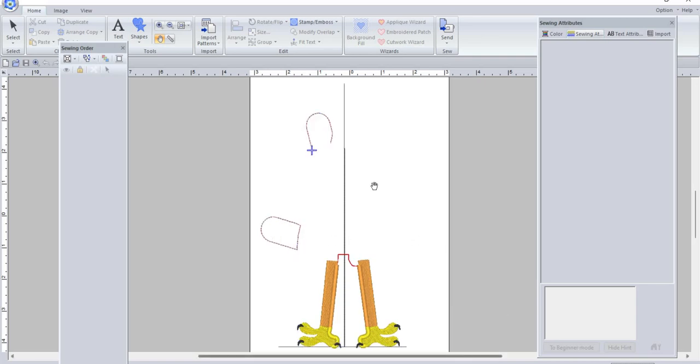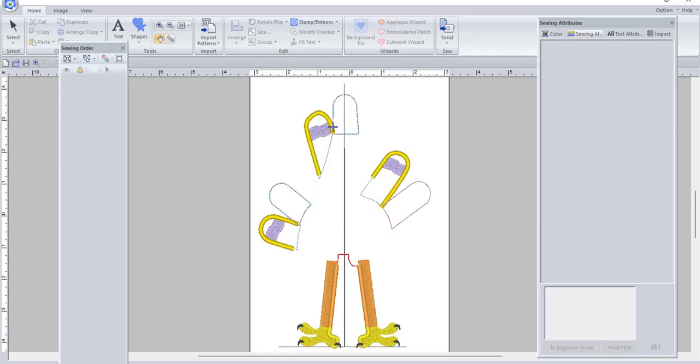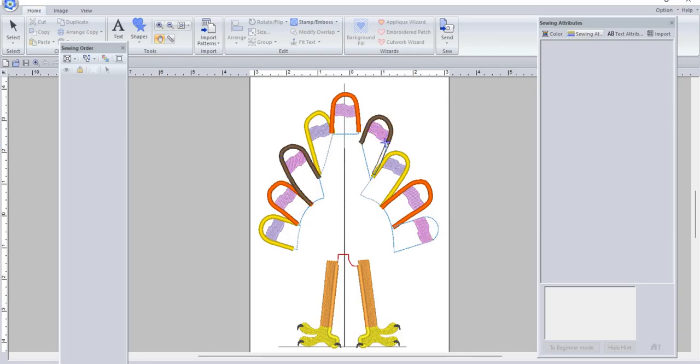Then it's going to go up and do your placement lines, tack down, you trim the fabric, and then it's going to stitch that — which you do not have to stitch if you don't want to. That's why there are so many color stops. Then it does the satin stitching around those edges and the same thing for the other feather. Placement, tack down, it does the little extra design in each feather — you can stitch that any color you want. I've seen it done in purple, in yellow, lots of different colors.